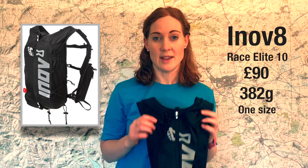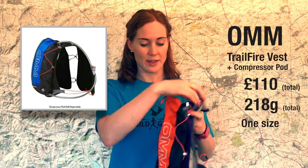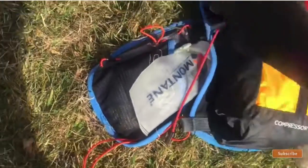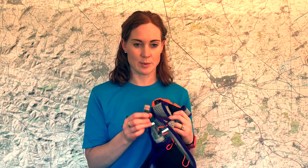Next up is the OMM Trailfire and Compressor Pod — a really interesting backpack because it's two components in one. You've got the Trailfire vest, and then the OMM Compressor Pod which bunches and velcros onto the vest. The vest is £55, five litres capacity, and weighs 125 grams. The Compressor Pod is £28 separately, also five litres, and weighs 60 grams. You also need to buy 330ml bottles with a long straw at £13.50 each, putting the total at around £110.